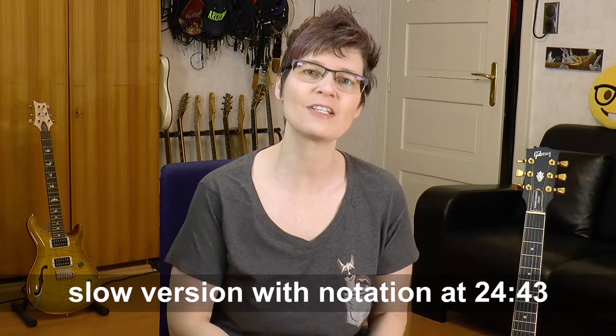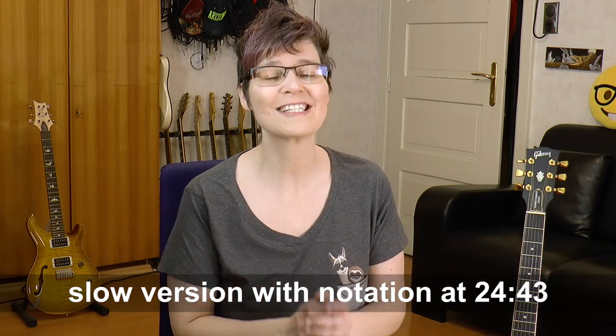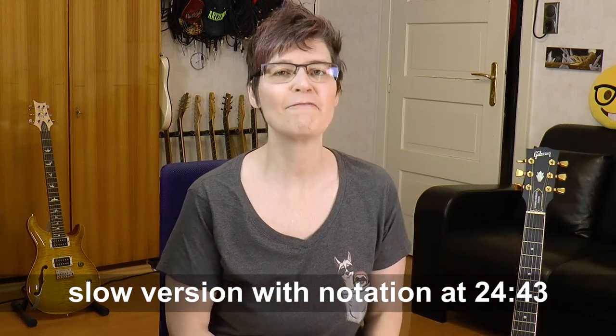I'll explain the theory, scales, arpeggios and other musical tools you can use. You'll learn the entire solo note for note, and there is a slow tempo playthrough towards the end of this lesson. I've made tabs and backing tracks which you can download from the description box or the card up above. Please also visit my lesson shop, guitarversum.com, for more lesson material.